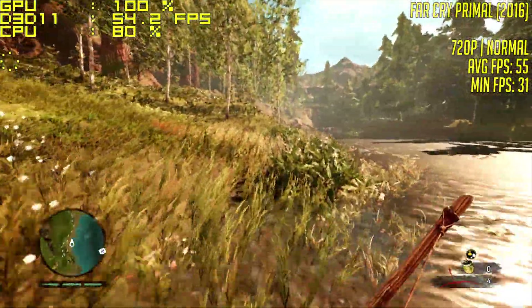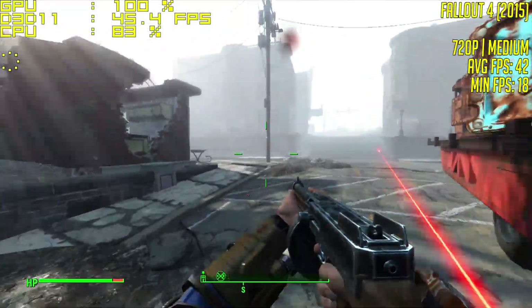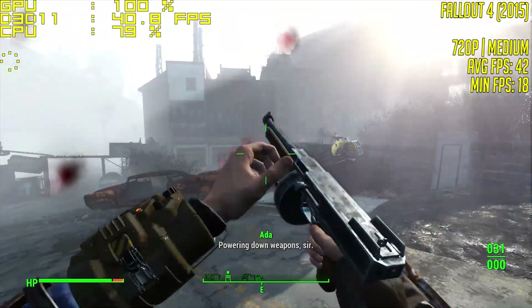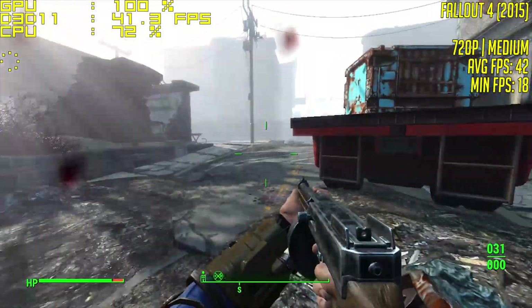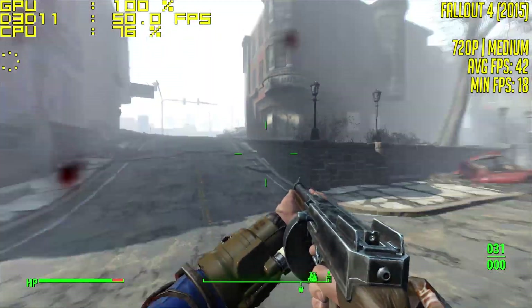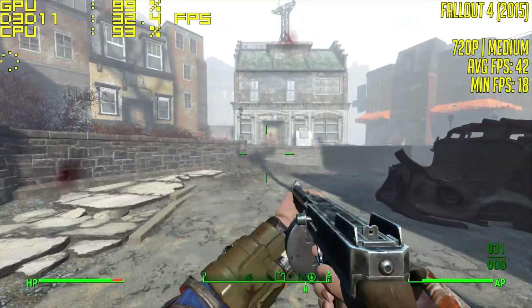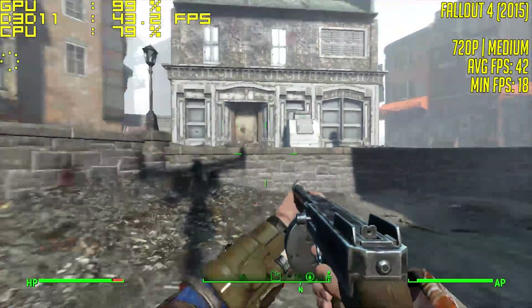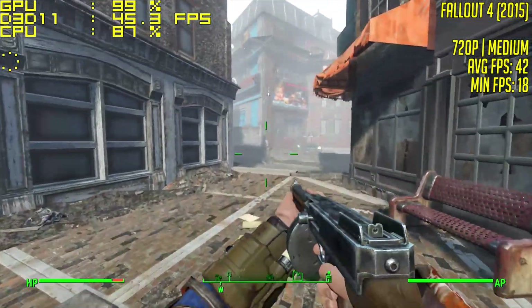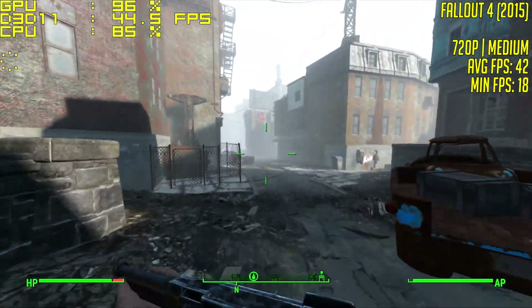Far Cry Primal averaged 55 frames per second. Fallout 4, again at 720p with the medium preset, achieved 42 FPS on average. For this part of the video we were walking around the outskirts of Diamond City, one of the most demanding areas in the game from my experience. When we moved into more open areas of the wasteland and the skies were a little bit clearer, this average went up to 48, but we still saw frame dips, especially if we got into a gunfight where the game would occasionally freeze as well.